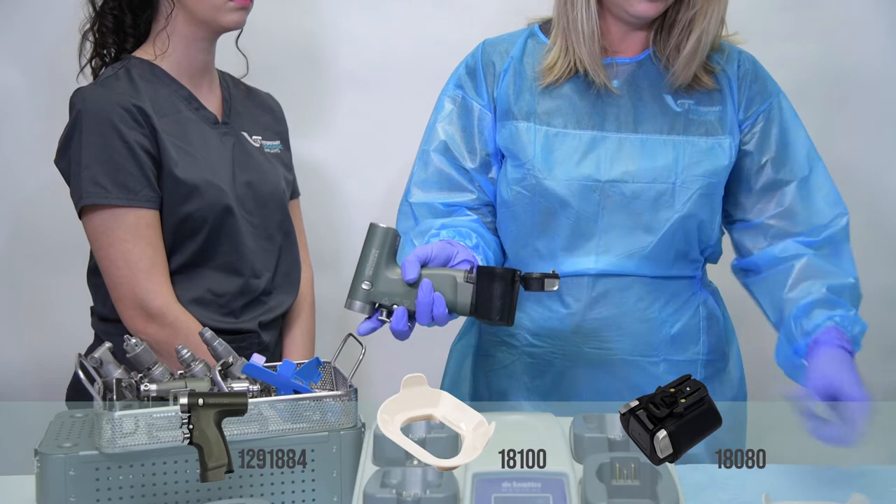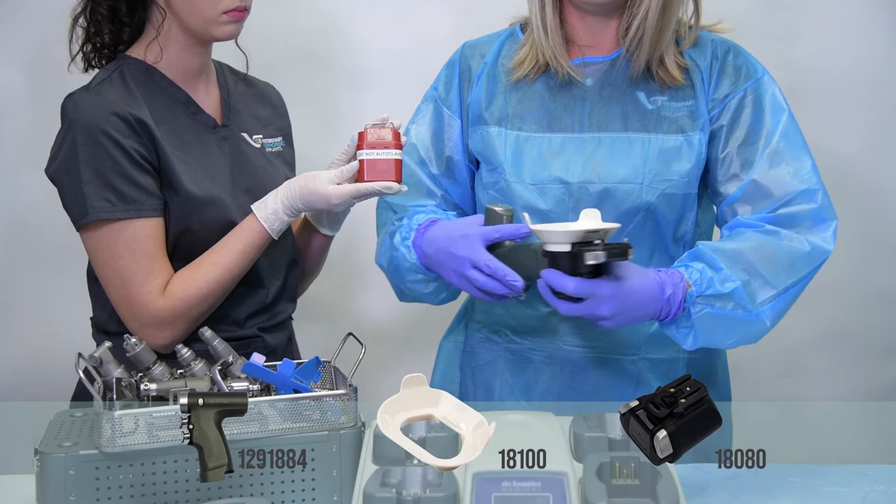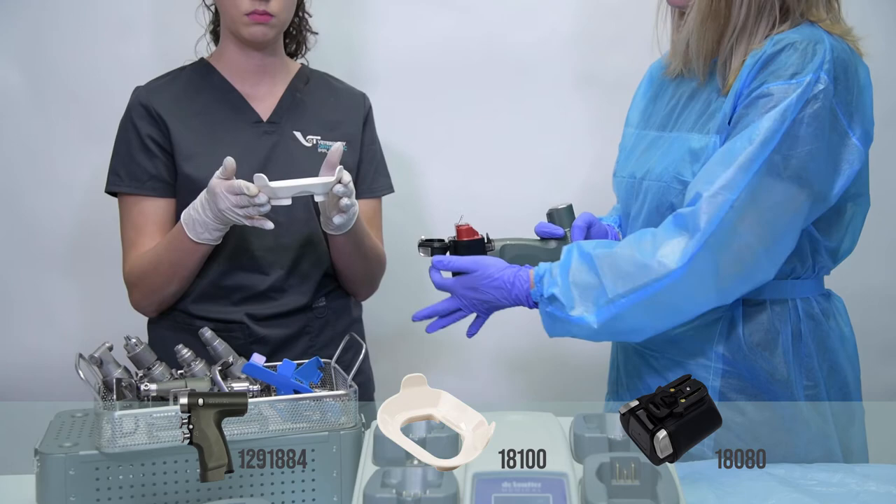You're going to then apply your sterile shield to the housing like so. As I'm the sterile individual in this, I would then bring my housing to my non-sterile personnel and they would drop the non-sterile battery into the housing. They would then remove the now non-sterile shield and I would close.